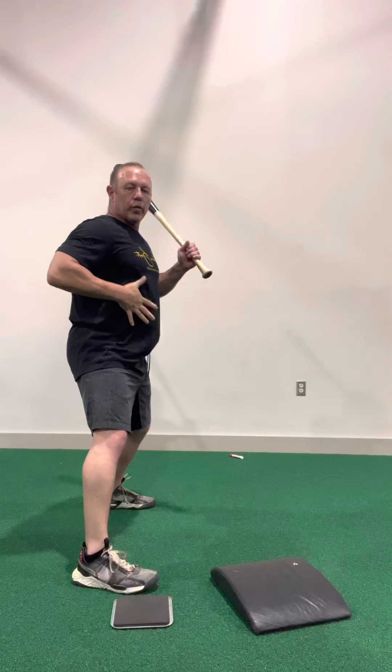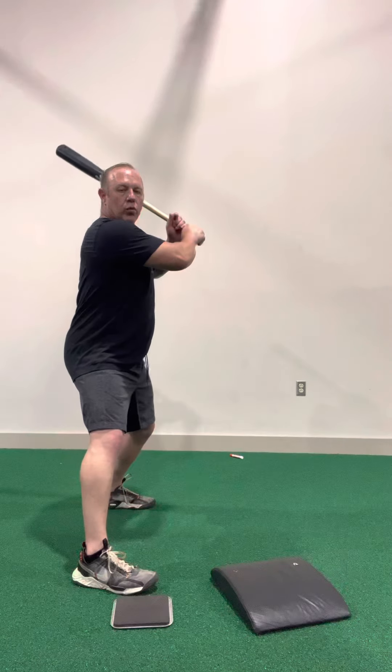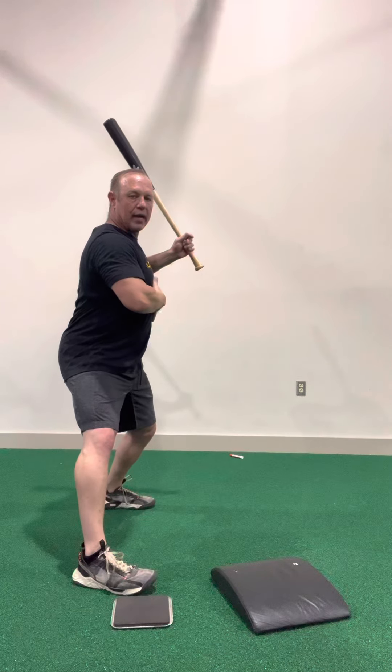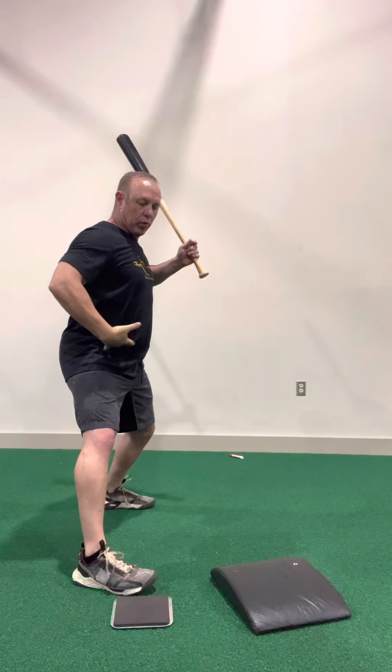That is the stretch in the swing. So what we want to do is stretch the core. How we stretch the core is, number one, staying upright, letting our hands stay back. We're going to squeeze our scap, and now we're going to work this.